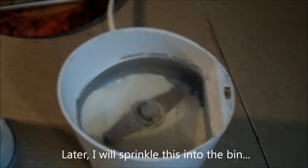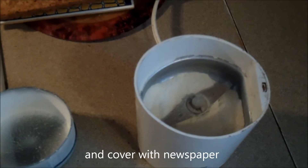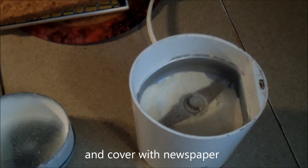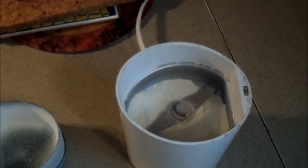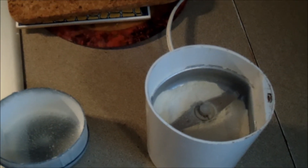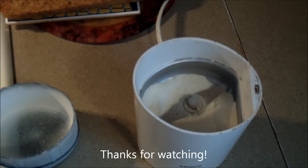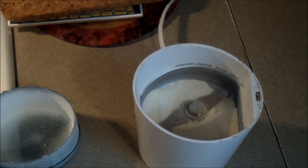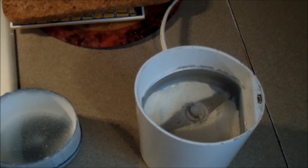Now what I'm going to do with these is sprinkle them over the worm bin, kind of like a fine layer. I won't really mix it in with the food — I'll just kind of put it around the outer edges of the food. And if I'm not going to use it right away, I'll generally put it in a Tupperware container and put it in the freezer. So there's an extra tip for you — the worms are supposed to like this, it's supposed to kind of give them some extra get-up-and-go.